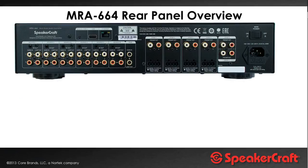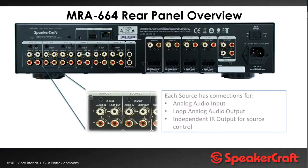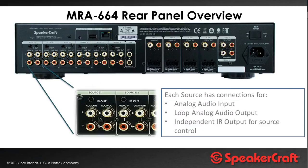Looking at the back of the chassis, you can see there's quite a lot of connectivity here. We have six audio sources that can connect to the system, with conventional red and white analog audio inputs, plus we have a loop out on each of the source connections. That's where, if you're using a second chassis to get 12 zones, you can loop all of your audio sources through the first chassis — the master — and then into the second chassis, which will be the slave. There are also infrared outputs per zone.